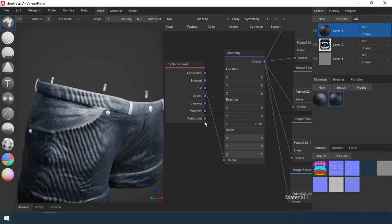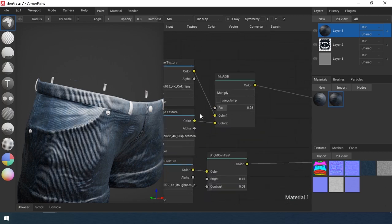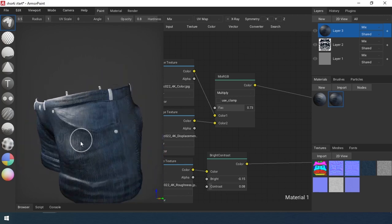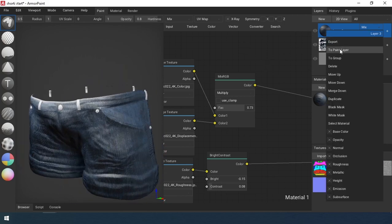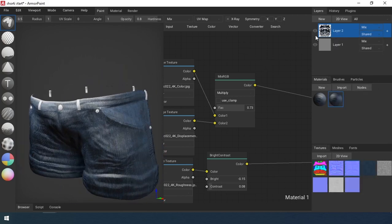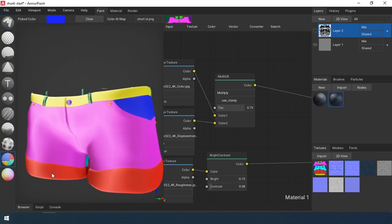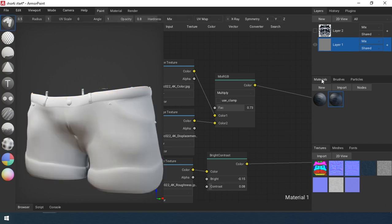I rotate the texture along the axis. Transfer the layer to the painting layer, then merge the created layers. I duplicate the base material and again use idmask2.